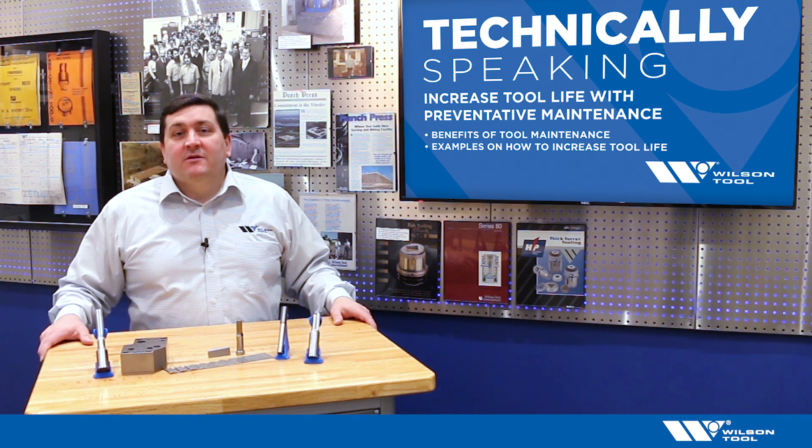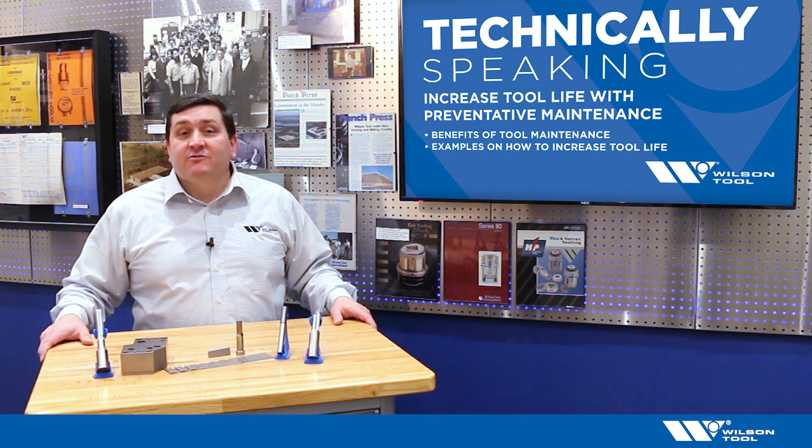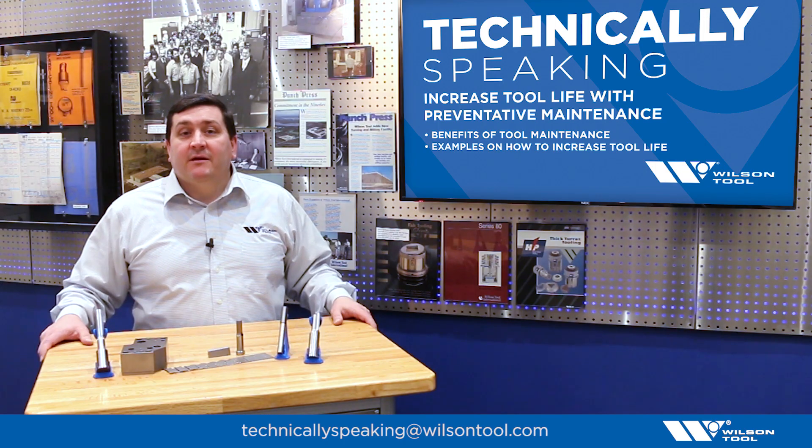I hope you found this video useful. Please comment, subscribe, or like. If you have any suggestions you'd like to see on video, please submit to the address you see below. For Technically Speaking, now you know.